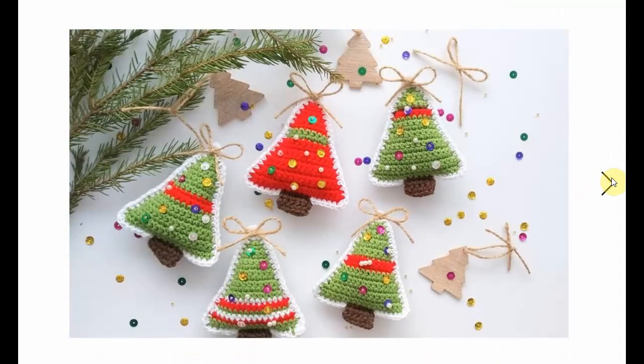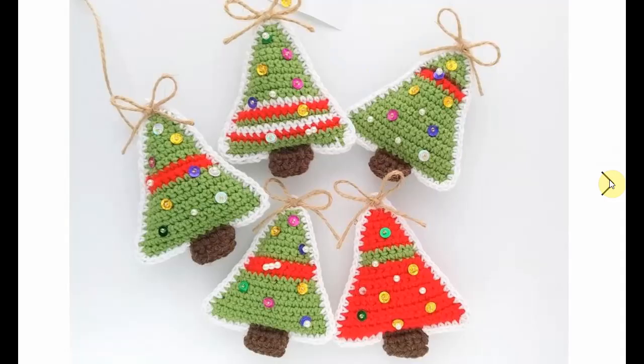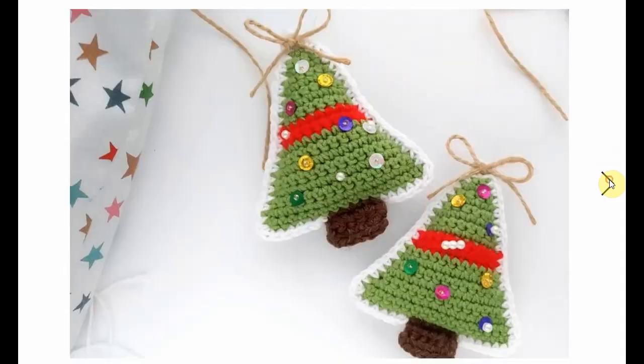Use them for whatever you want. Make them in any color to get through that spare stash of yarn that you have. It's just perfect, perfect, perfect.